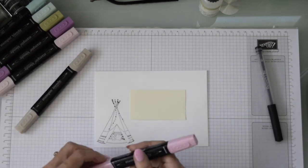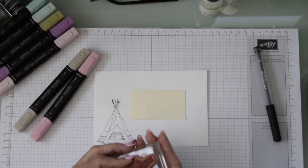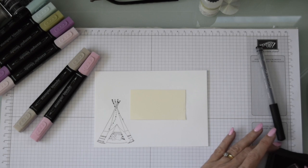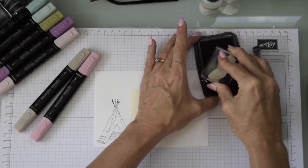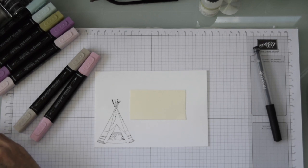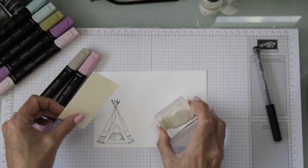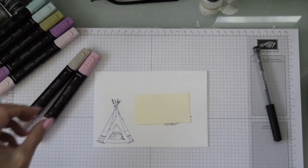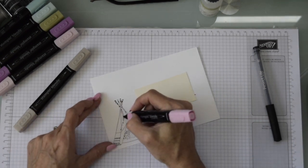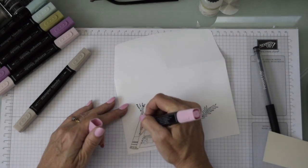I've chosen some soft colors because this envelope is going to a baby girl who has just been born. These are the leaves and a couple of flowers I'm going to place on now. I lift the card up and stamp down so that this particular flower will run through the white address area. I lift the card so I know where to place it, and when I put it down it keeps my white area clear — the flowers will run through the address area.